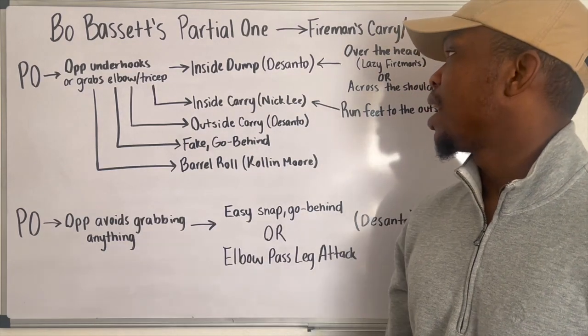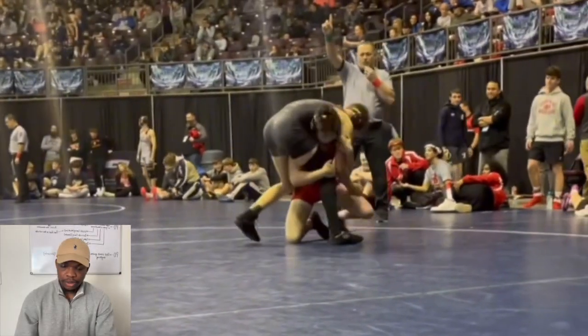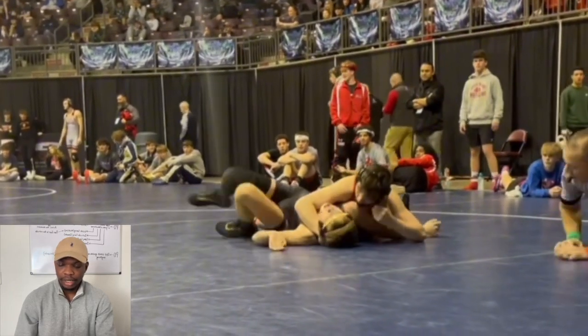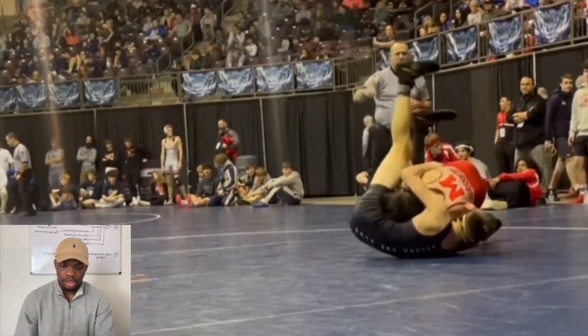DeSanto also does the same technique and calls it a lazy fireman's carry — it's the over the head finish. That's going to be the first thing we look at. Every clip is going to be from the partial one. As you can see, he goes right into the fireman's carry as soon as the person reaches back up, going right over his head, and the person is going to go to their back.